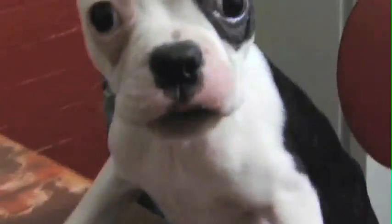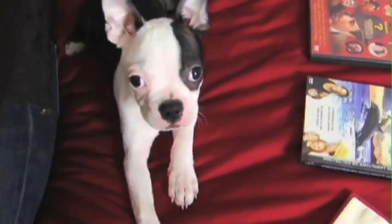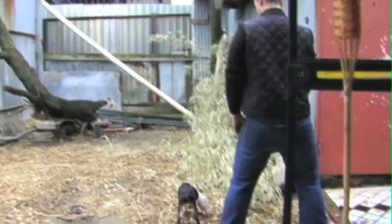This is Vernon. He's my new puppy. We do lots of stuff together. Watch movies. Not Best in Show again. Play games. Now you know that is not how you spell neuter. Lots of stuff.